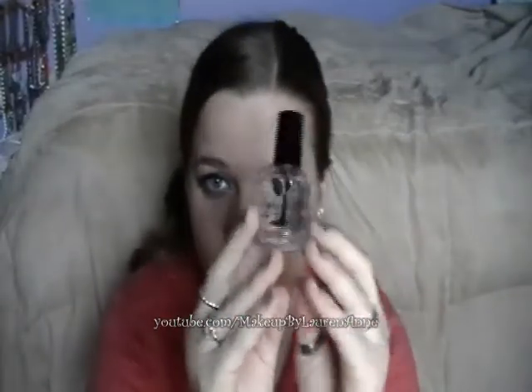I actually needed a new top coat because I was running out of mine, so I thought why not try it. This bottle looks like a regular top coat, doesn't it? So, pros and cons.